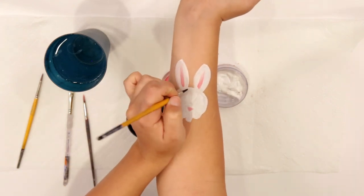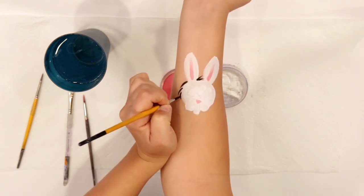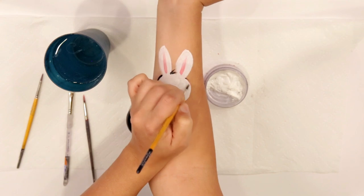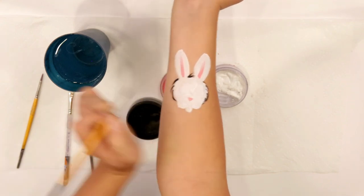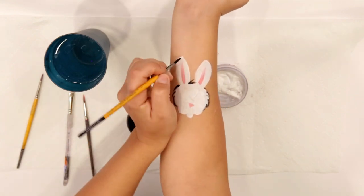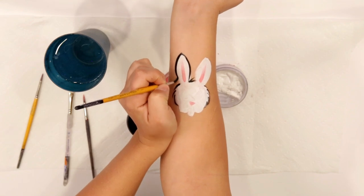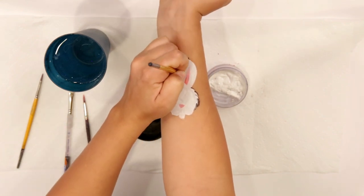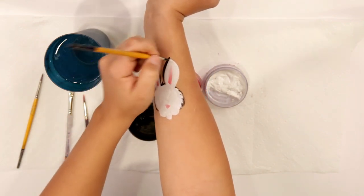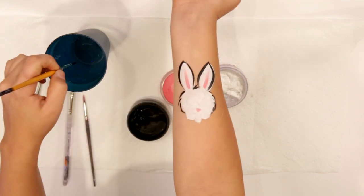We're gonna give them a cute fluffiness here — just kind of break up your lines a little bit as you go around to give them that fluffy look. The ears don't have to be so fluffy, you can just outline those normally. I like to give them wide ears; maybe you like to give them a little bit skinnier ones — either way it looks really cute.